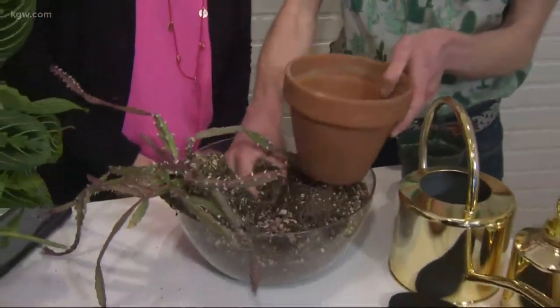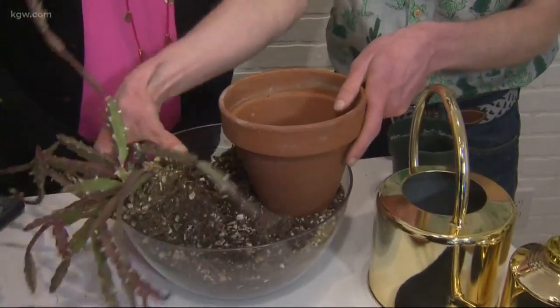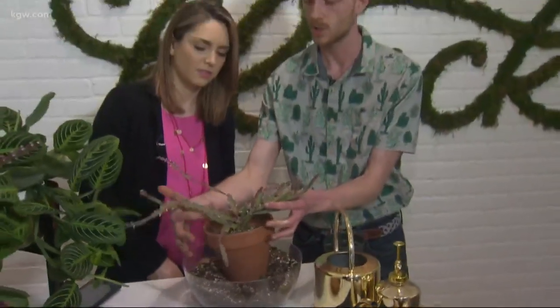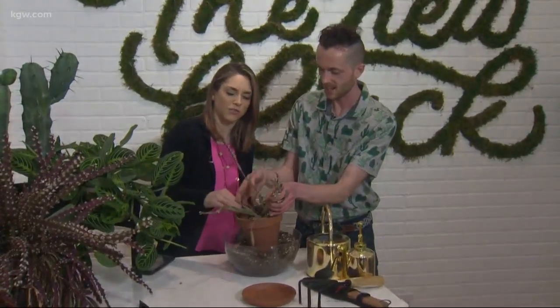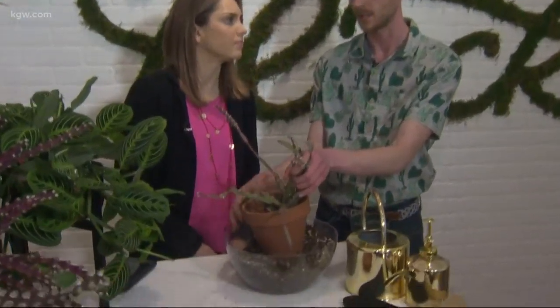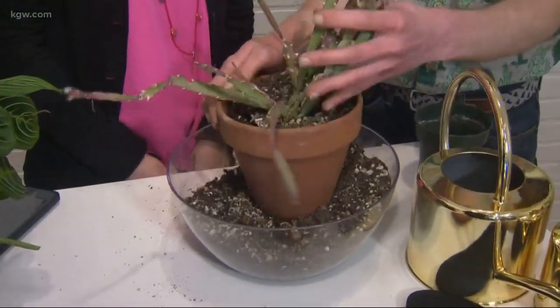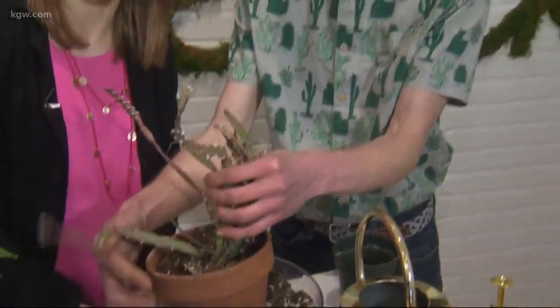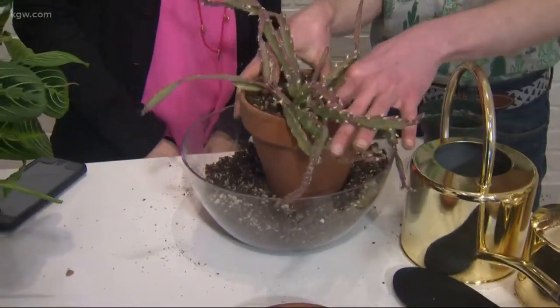I'm gonna break up the roots just slightly so they're not going in circular formations — it's like a little plant massage. Then I'm gonna put a little soil in the bottom of the pot and make sure I leave enough room to water, so that's about an inch down from the top of the pot. You want to leave a little space at the top so the water doesn't go spilling out, and then you also just want to lightly tuck the soil on. You don't want to push the soil in, because roots need air and water too, just like the top of the plant. So I'm just slightly setting the soil on, maybe shaking the pot and tucking it in.